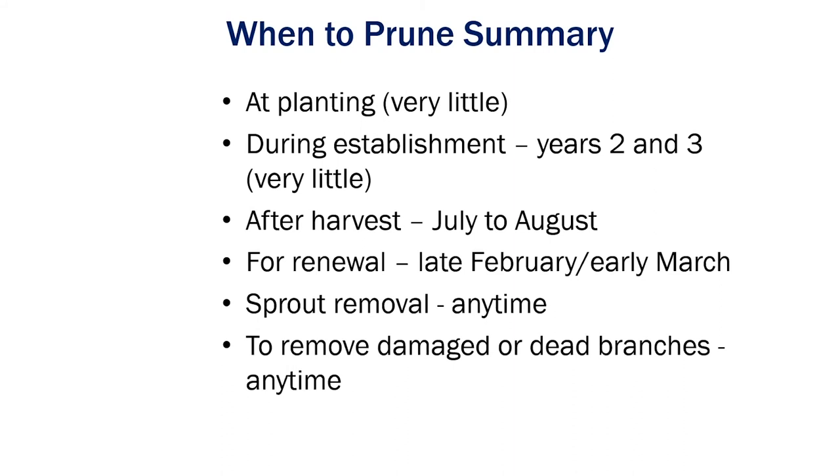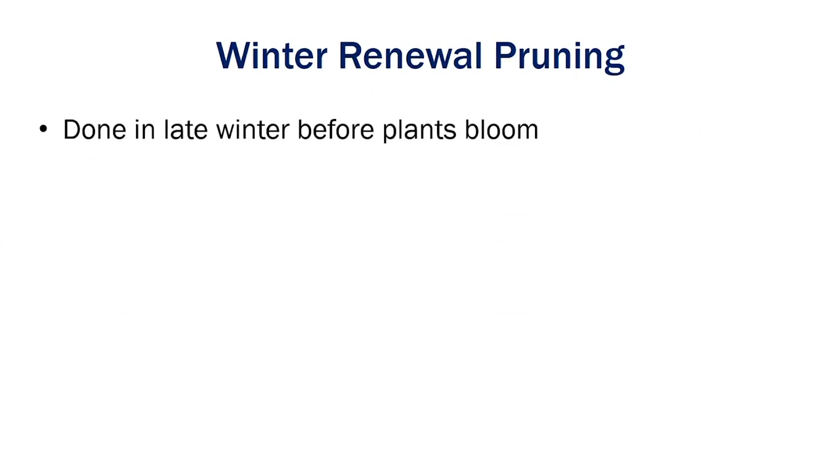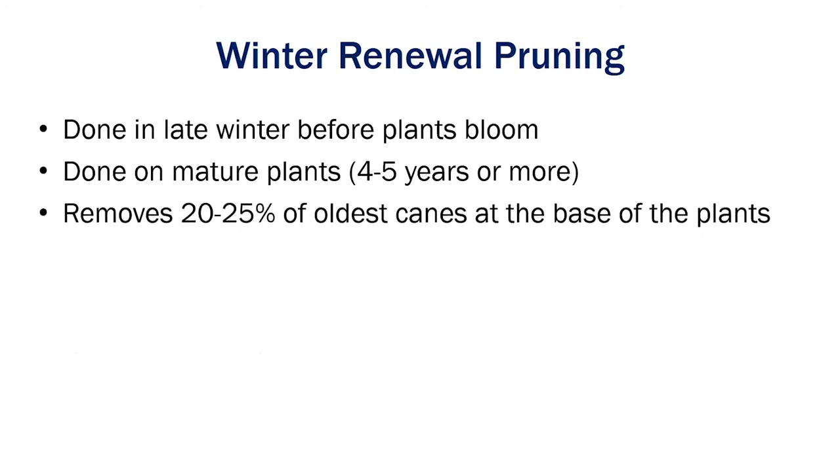Remove damaged or dead branches any time — I can't stress that enough. Especially in our area with wildlife damage: deer are going to get in there and rub their antlers on your blueberry plants or break limbs running through. Go ahead and prune those off when you see them, because we don't want those routes for disease entry. Winter renewal pruning is done late before this plant blooms, on mature plants that are four to five years old. We're going to remove about 20-25% of the oldest canes at the base of the plants.